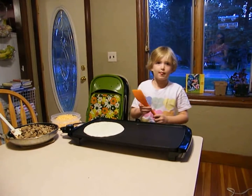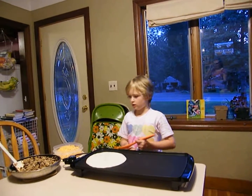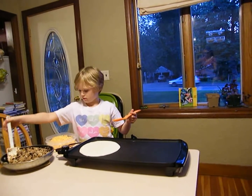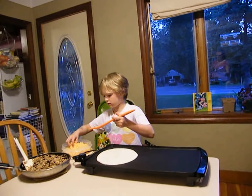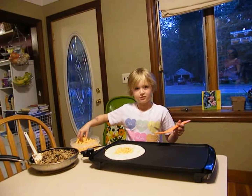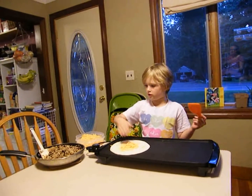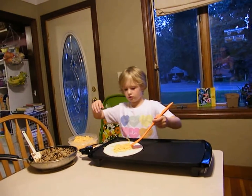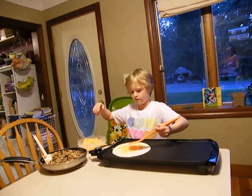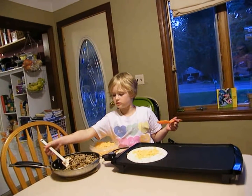The first thing you do is you put on the tortilla. The next thing you do is you sprinkle some of this on. Then you put cheese on — sprinkle a little cheese on. That's a lot. And then you put it on and spread it all the way flat.